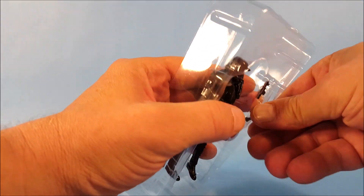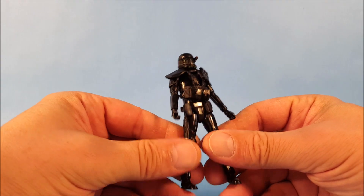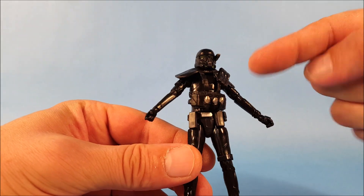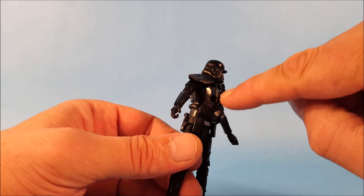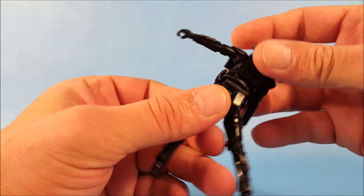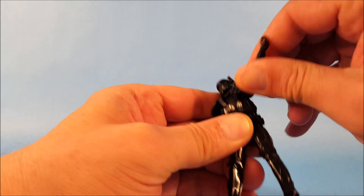You can see he comes with two blasters — a pistol and a rifle. We'll pop those out and take a look at them in a second. The Death Trooper doesn't film really well due to the all-black outfit. Looking at the figure, you can see all the detail — ammo pouches, grenades, and an extra ammo belt that's loose rather than molded to the figure.